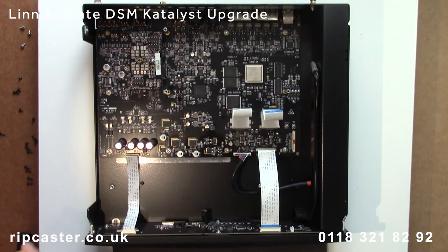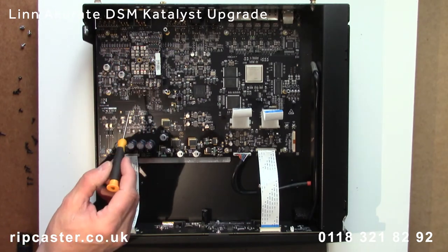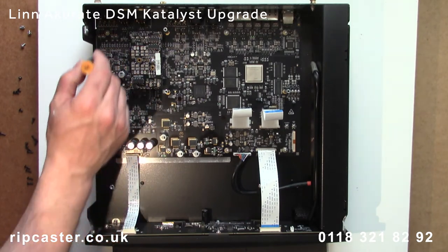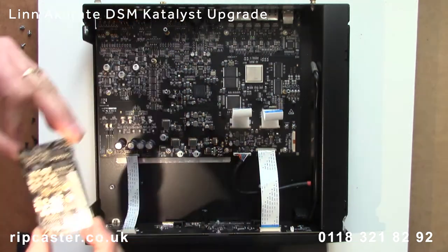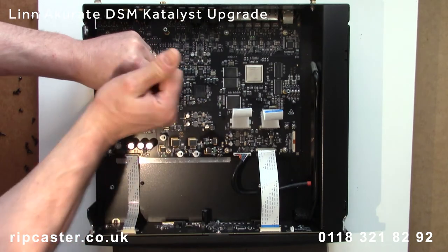Looking from above, without the HDMI board now, you can see the Phono board. This is held in place with a single screw. We remove the three hex standoffs for the HDMI board.